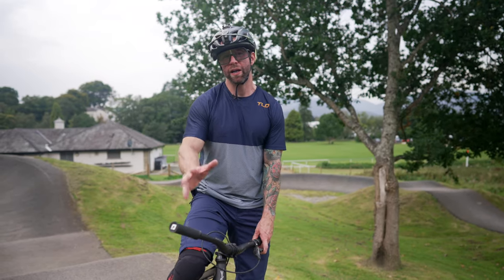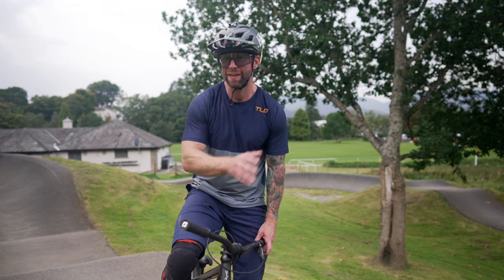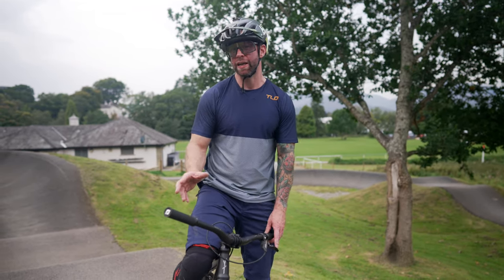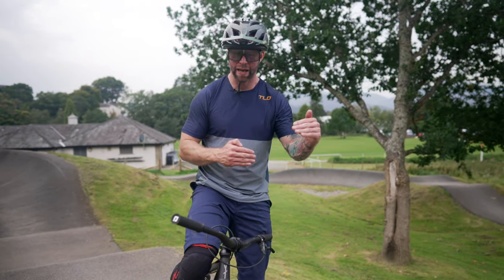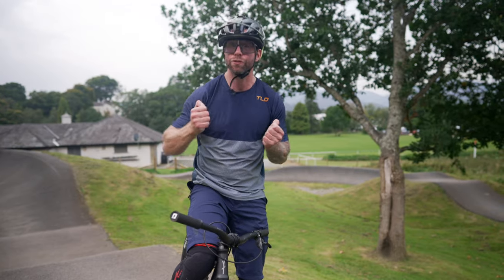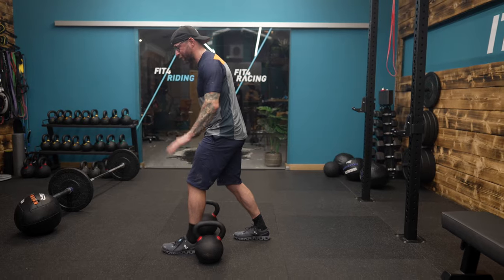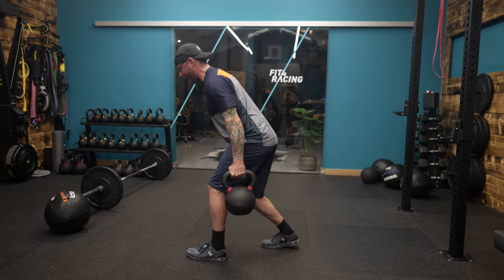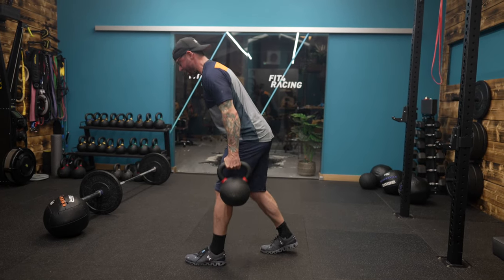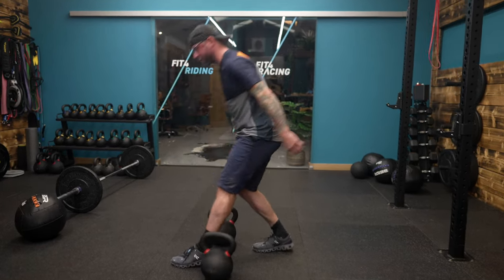Mountain biking demands quite a lot of the pumping action, particularly on enduro trails. The pump track is great to practice that loads, however like any training we want additional stress to get additional gain. On the pump track we might do a few thousand pumps, but that's not necessarily the best way to get a strong pump. To make a good physiological change, we're going to do fewer reps with more load through that exact pumping position — maybe a hundred to a hundred and fifty total reps under higher load — to get more muscle recruitment and physiological change.